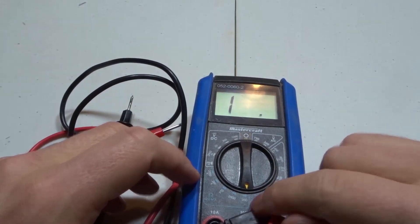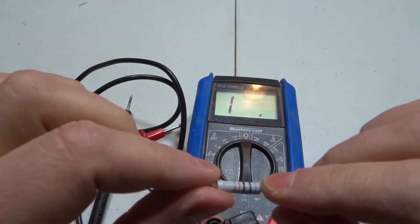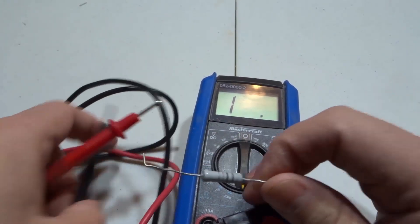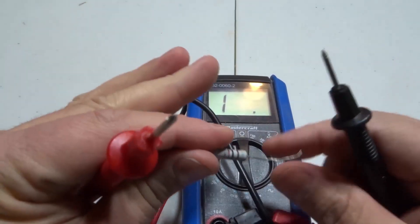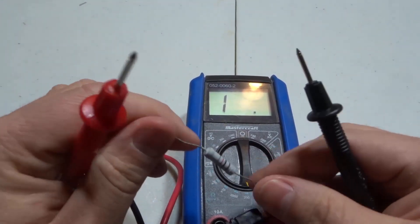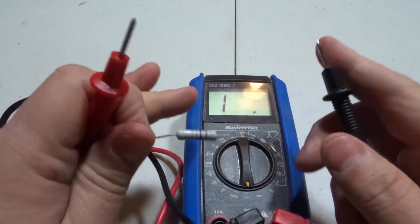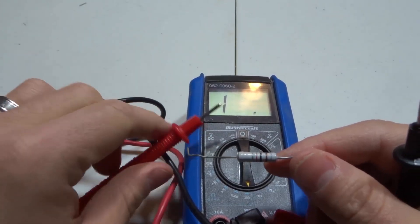Now that you know that, we can actually measure the resistance on these resistors. I've set it down to 200. These colors on the resistor actually mean something — you can look up the color code and it will give you an idea of the resistance and tolerance. Before measuring, make sure everything is disconnected and no power is going to the circuit. Even if a resistor is on a circuit board, unplug it — both for safety and to get an accurate reading.